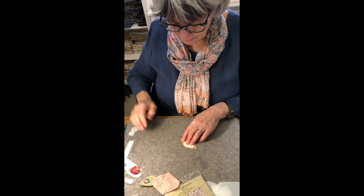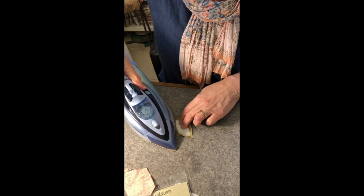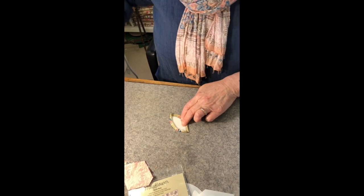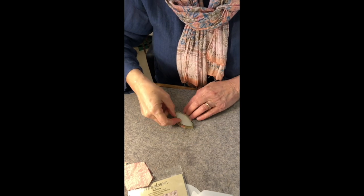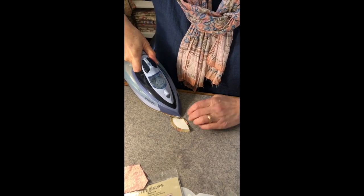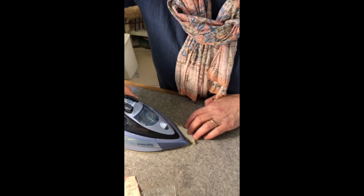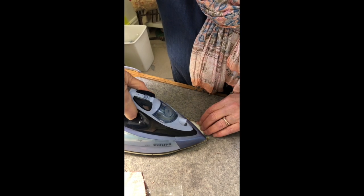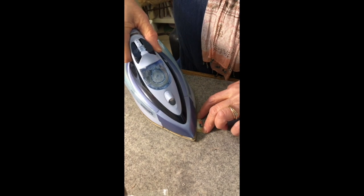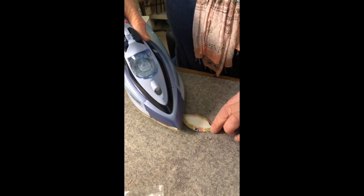Taking a dry iron, you're going to turn that seam allowance over and roll it over the template, and that will dry and set the edge. Pick it up, turn it around carefully, and repeat for the other side. You're not going to melt your mylar, and it takes a long time to scorch fabric, so just let the heat of the dry hot iron press all that seam around. You can see how long I can leave this hot iron on there to get a really nice crisp turned edge.